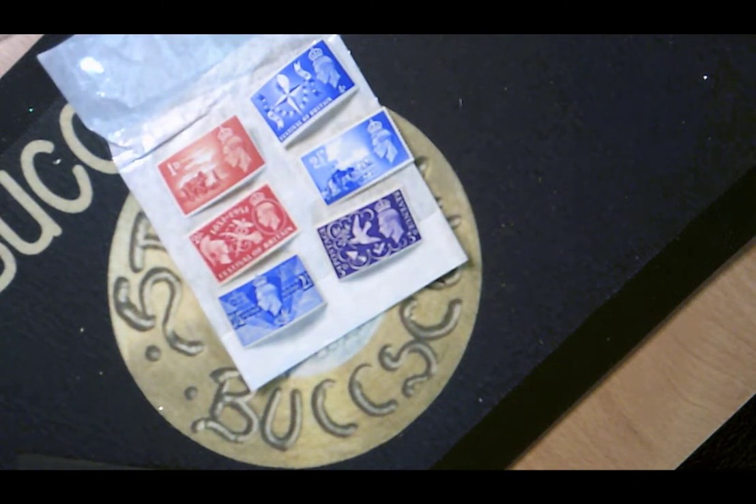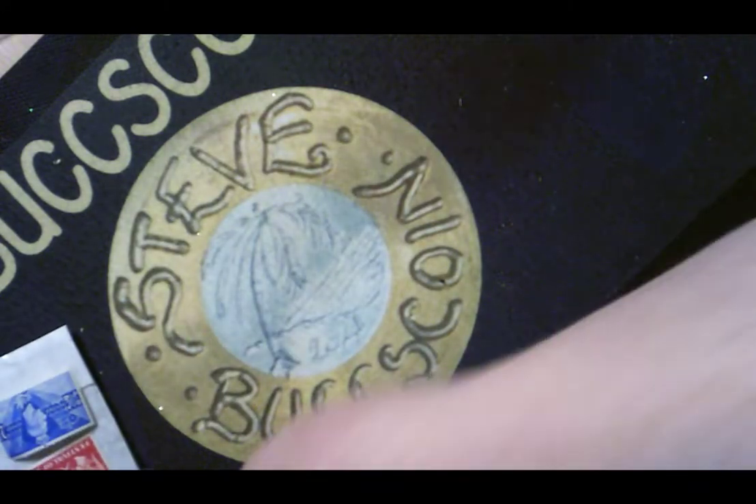These six stamps make up one of the sets that was issued for the Festival of Britain. I'll just put that to one side.